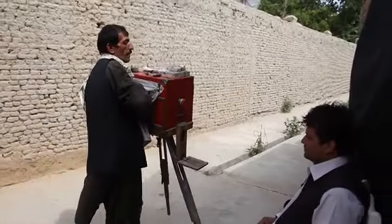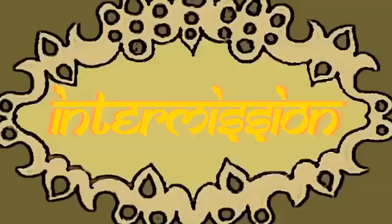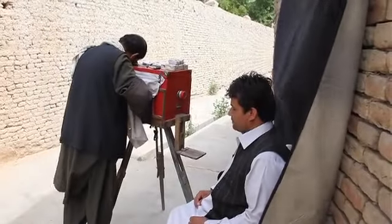The customer can now relax, and Nabi moves the camera into the shade to continue working. Showing an impressive dexterity of movement, he simultaneously removes the exposed paper from the holder with his right hand and pushes the focusing plate forward with his left. Paper clutched between his fingers, he first places it into the developing tray.